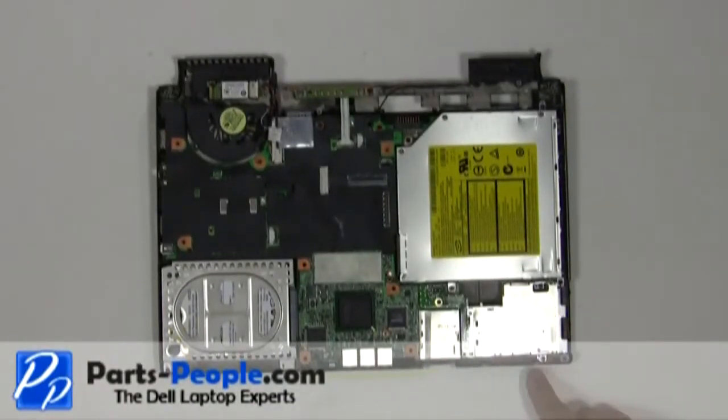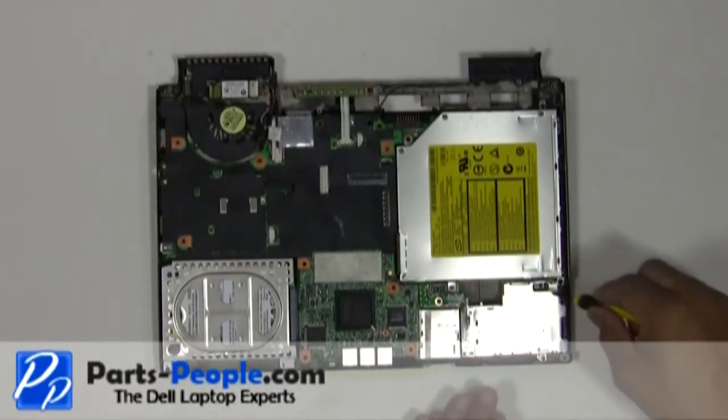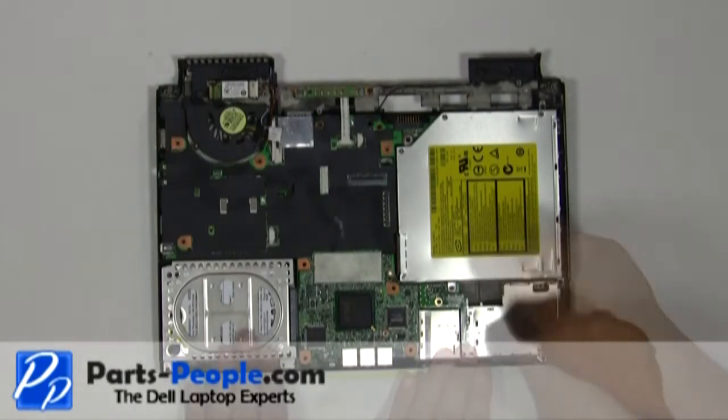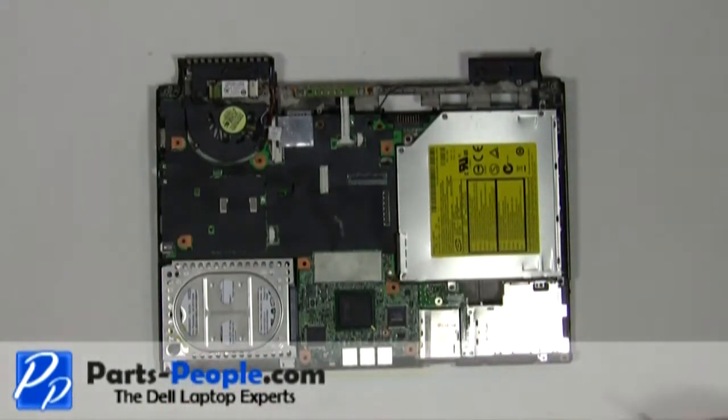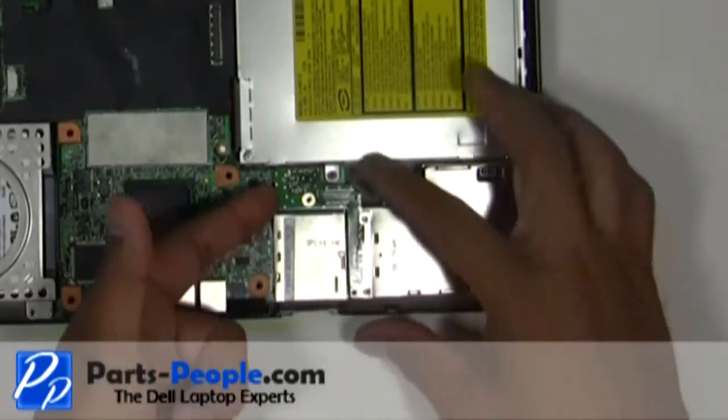Remove the three screws holding down the express card slot to the base assembly. Disconnect the express card slot from the motherboard, lift and remove.